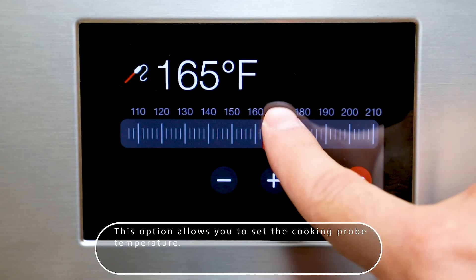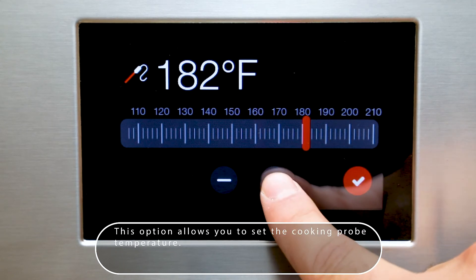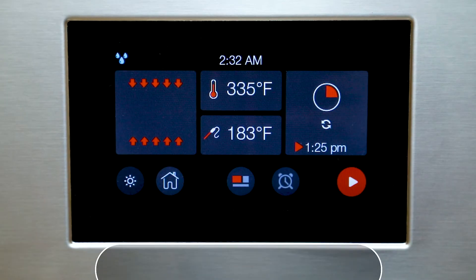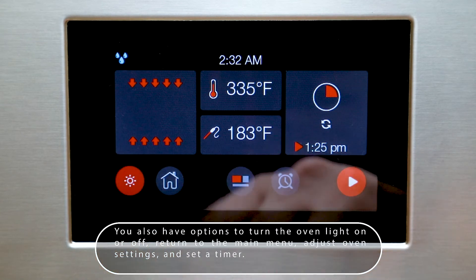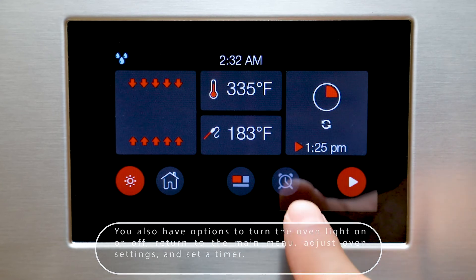This option allows you to set the cooking probe temperature. You also have options to turn the oven light on or off, return to the main menu, adjust oven settings, and set a timer.